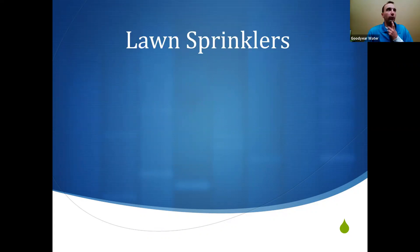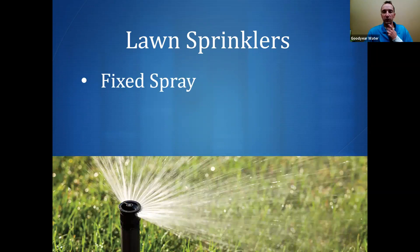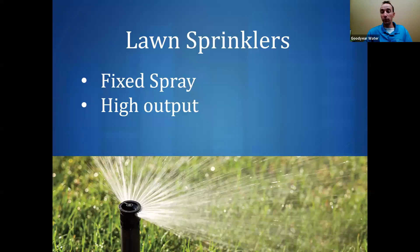For lawn sprinklers, the most common is a fixed spray — that head pops up and sprays water in one direction all the time. This is generally a high output sprinkler. Each sprinkler head in an average lawn puts out about the same amount of water as one shower head. So if you have 8 to 10 sprinklers, when those kick on it's like 8 or 10 people taking a shower at once. That's why it's so important to understand how to water lawn properly — it has a big impact on your water bill and overall consumption.